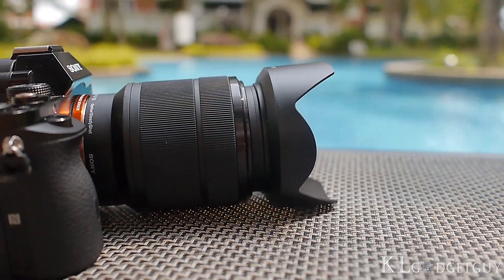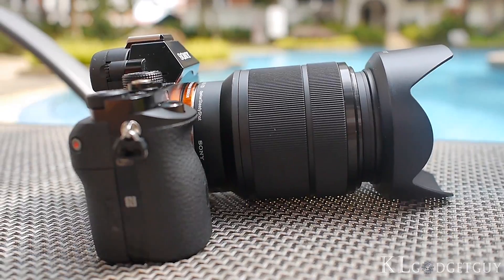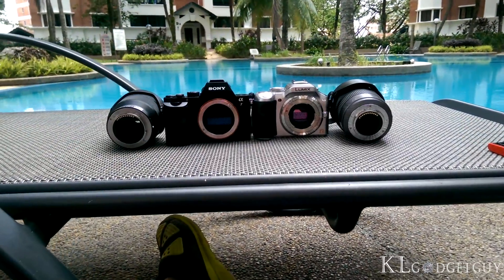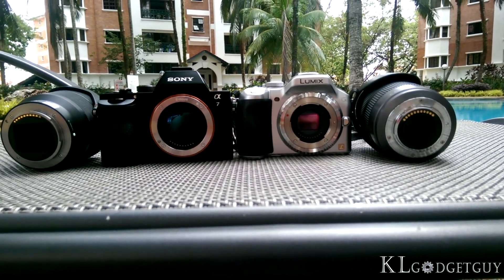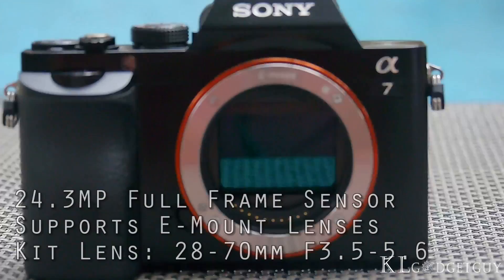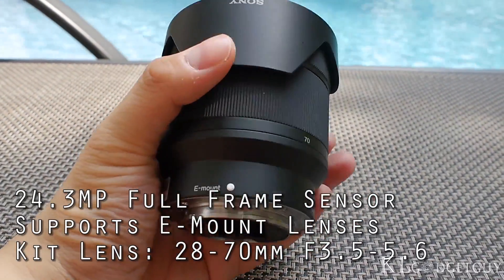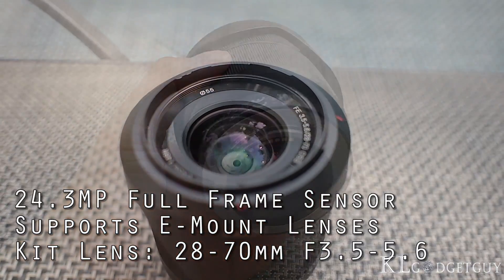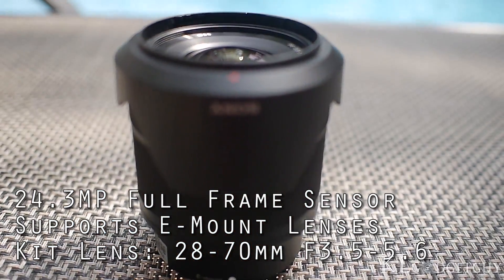The Sony Alpha A7 is Sony's first mirrorless camera to feature a full-frame sensor in a compact body. The body is slightly larger than its NEX series and smaller than an entry-level Alpha series camera. The Alpha A7 takes full-frame pictures at 24.3MP and supports Sony's E-mount and full-frame lenses. The kit lens provided is a standard 28-70mm lens with an aperture range of f3.5-5.6.